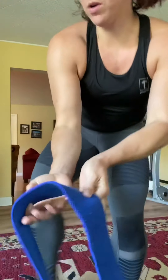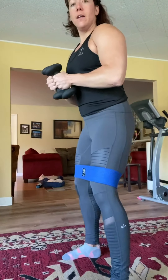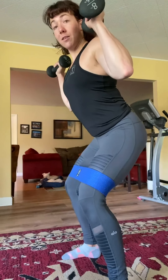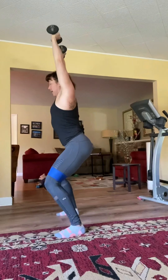First one is our banded sidesteps with overhead press option with weights. You'll need a booty band for around the knees and weights if you have them — kettlebells, dumbbells, tied containers, water bottles, whatever you got. Get the band above your knees, get that nice sidestep action — never fully closing your legs the whole time. You'll have your weights overhead and press as you step. Do 20 back and forth. If that's too hard with the weights overhead, just do regular sidesteps — 20 of those. Trust me, that's gonna be hard enough.